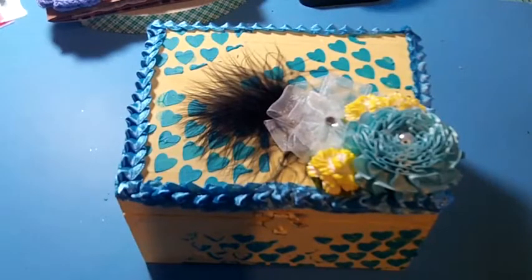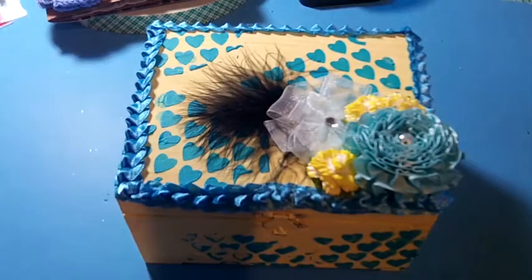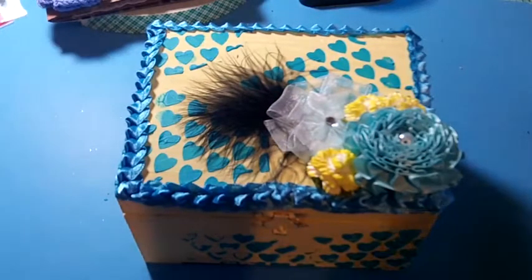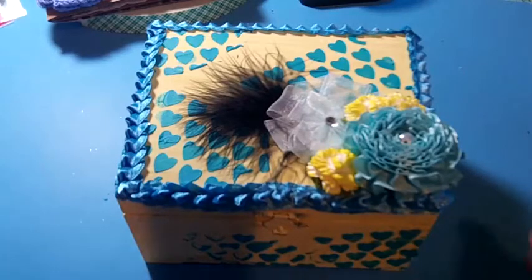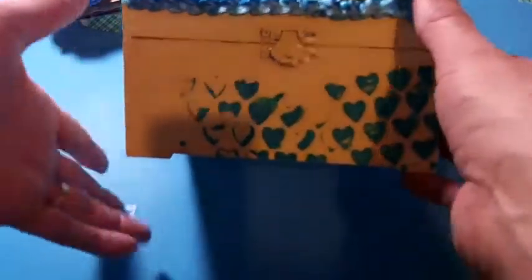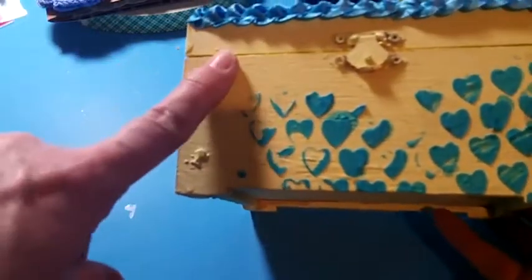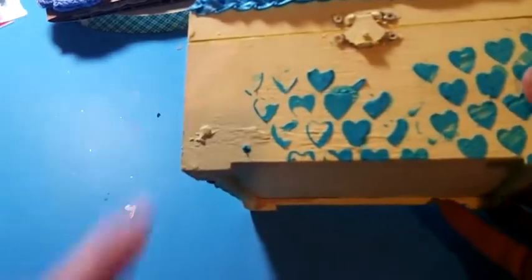Hello, my crafting friends! I'm coming today with a project share using Deco Art products. I used one of their chalk paints called the Chalky Finish paint in the color 'Delicate' — it's a really pretty yellow color.